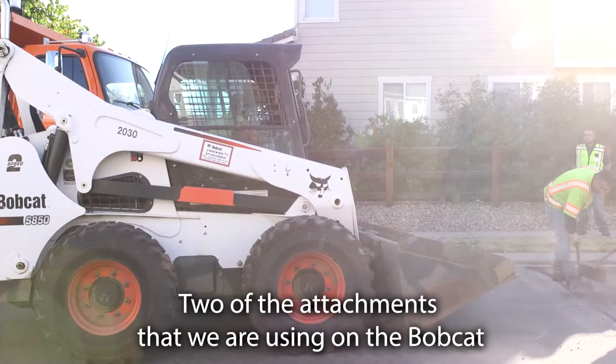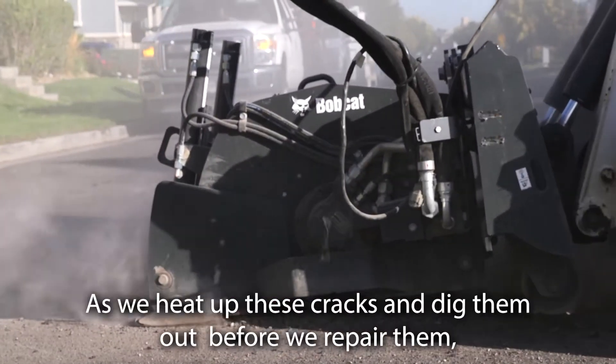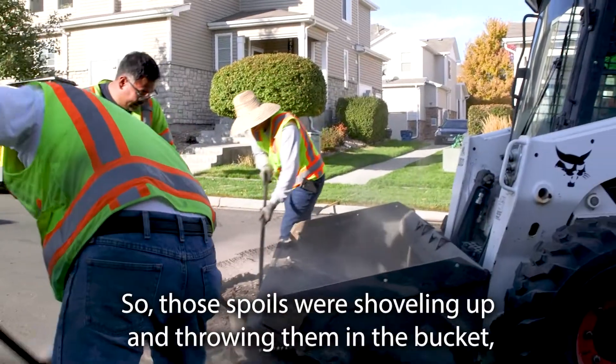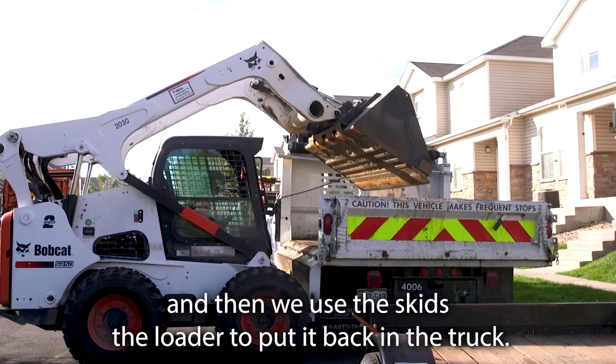Two of the attachments that we're using on the Bobcat today are the bucket and the miller. As we heat up these cracks and dig them out before we repair them, there's leftover material that's called spoils. We're shoveling up those spoils and throwing them in the bucket, then using the skid steer loader to put it back in the truck.